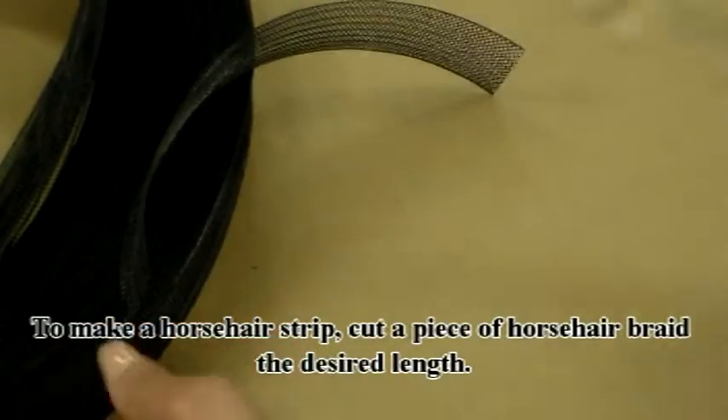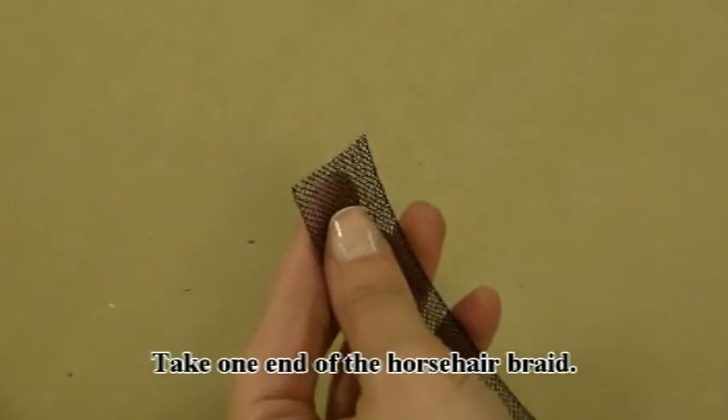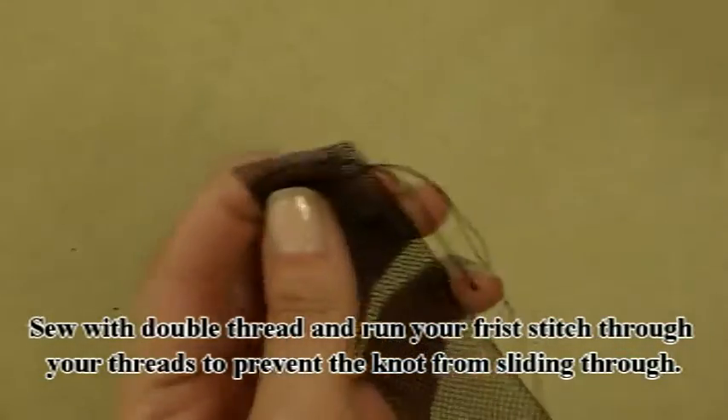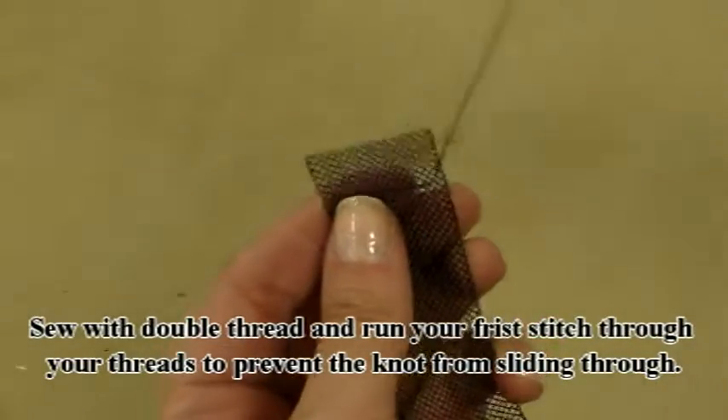To make a horsehair strip, cut a piece of horsehair braid the desired length. Take one end of the horsehair braid. Sew with double thread and run your first stitch through your threads to prevent the knot from sliding through.